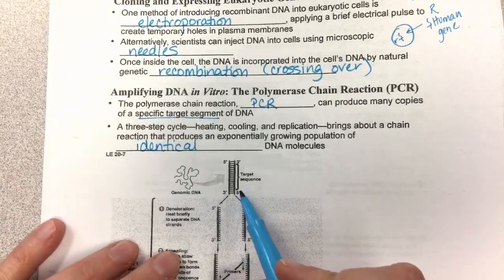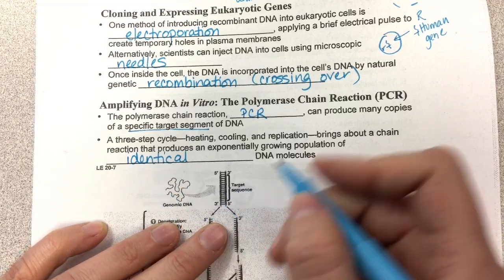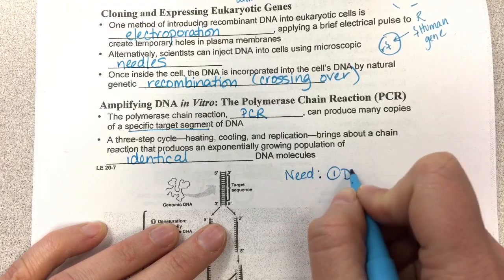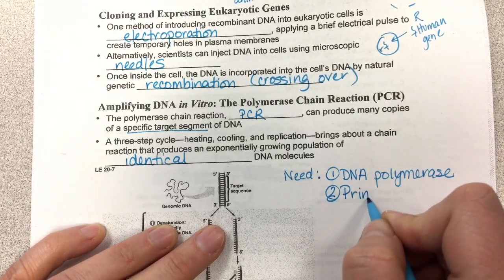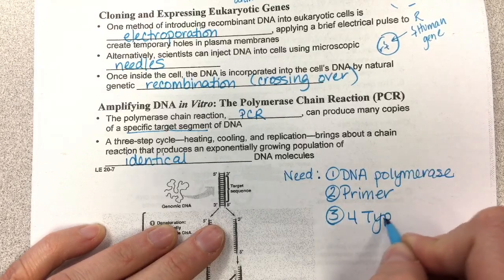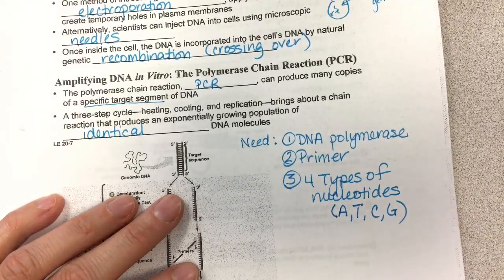Let's look at the picture and see what happens. This is the target sequence, and we want to make many copies of it, so you isolate that from the rest of your DNA. For this process, you need a couple of things: you need DNA polymerase — basically all the things you need for replication — you need a primer, and you need the four types of nucleotides for DNA. What makes one nucleotide different than the other is the presence of A, T, C, and G.